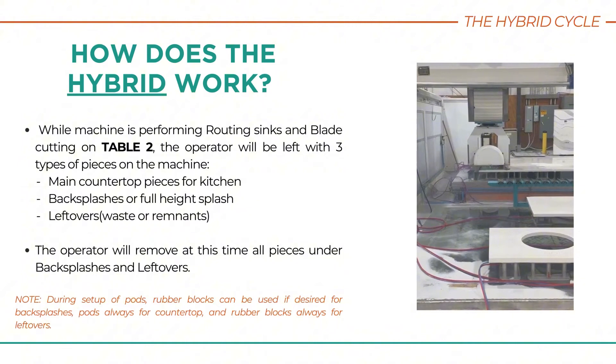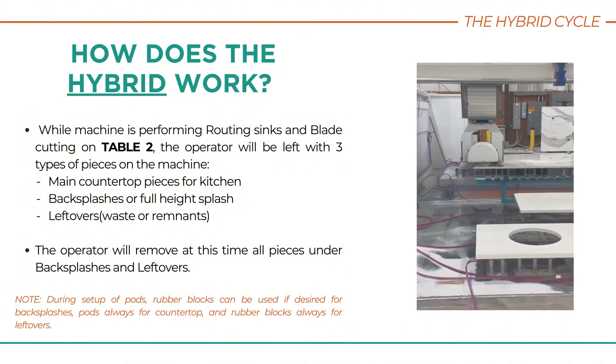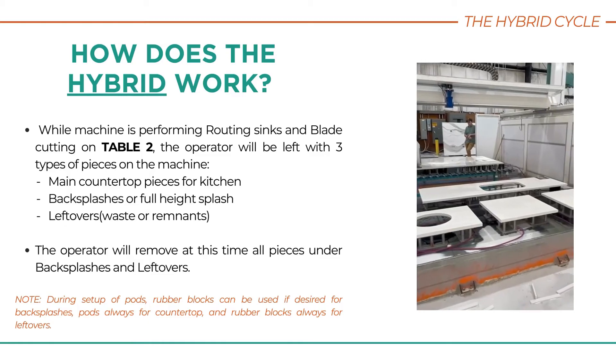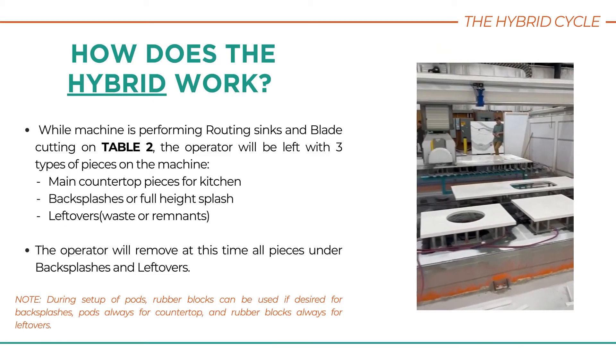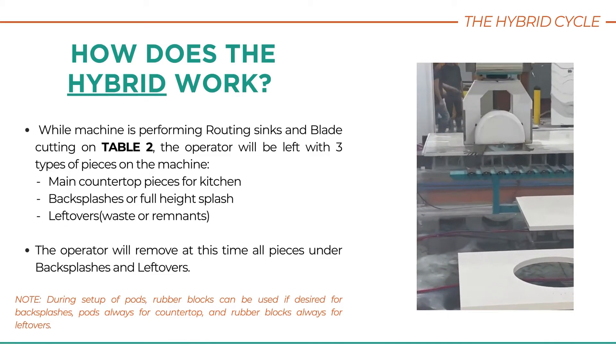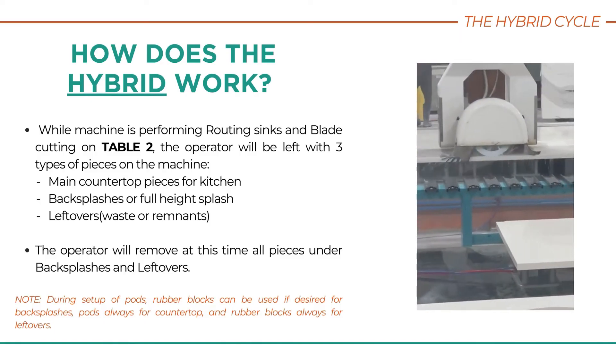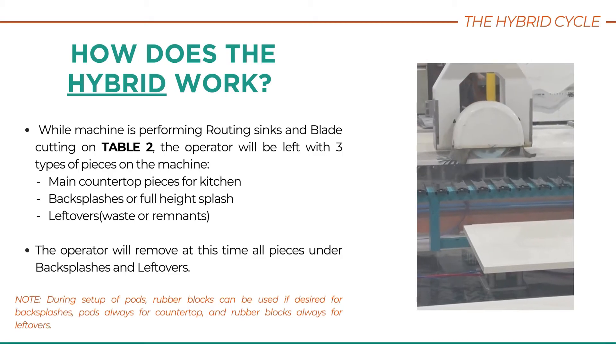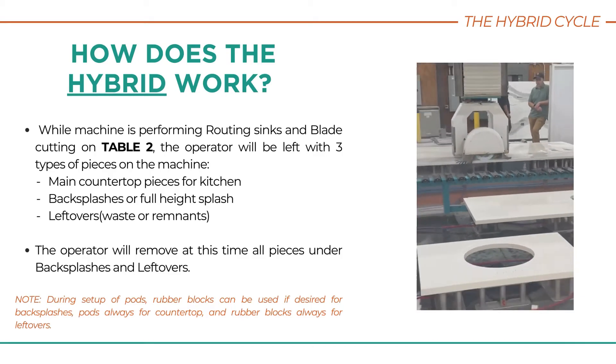The Finger Bit will route all sinks first, followed by blade cutting. While this is being done, the second table is loaded. While the first machine is routing sinks and blade cutting, on Table 2, the operator is left with three types of pieces: main countertop, backsplashes or full-height splash, and leftovers.